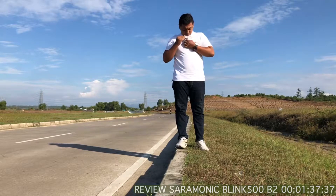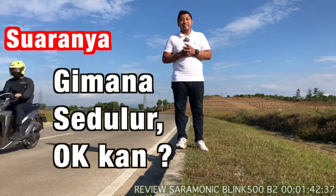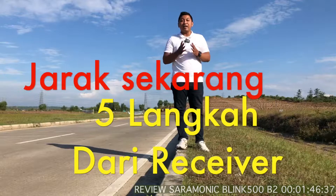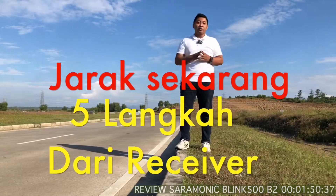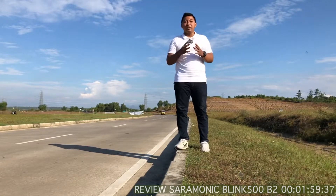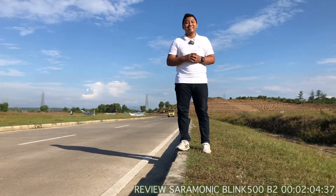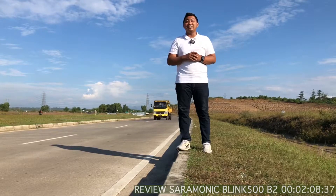Oke, jadi kita bisa taruh di sini untuk Saramonicnya. Untuk jangkauan yang sekarang saya lakukan, itu kurang lebih adalah 5 langkah. Saya akan mencoba lagi untuk melangkah lebih jauh — apakah Saramonic ini masih tetap connect antara transmitter dan receiver, dan masih bisa mengambil suara. Nanti apakah worth it atau tidak, kita tarik kesimpulan setelah video ini selesai. Jadi jangan di-skip.